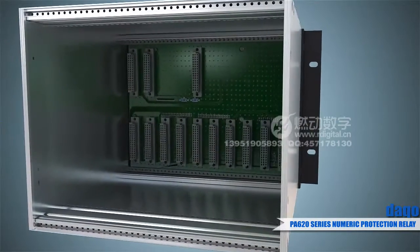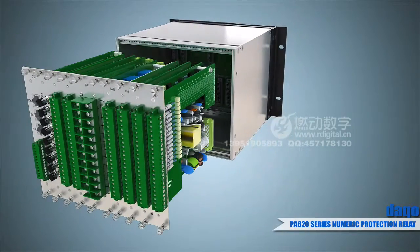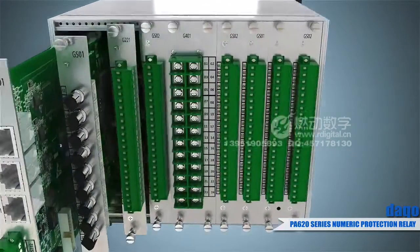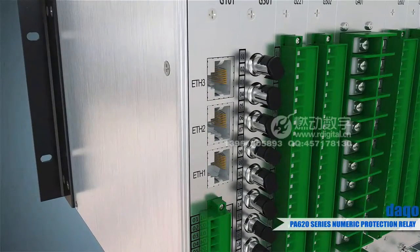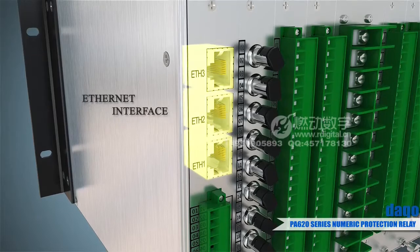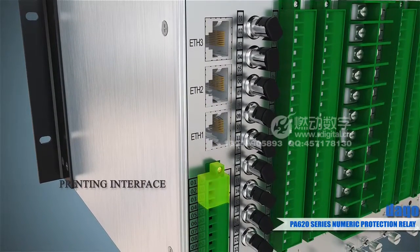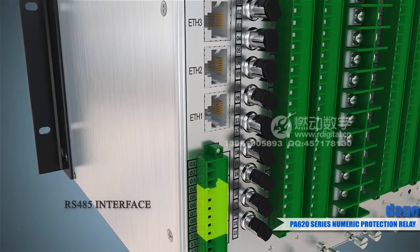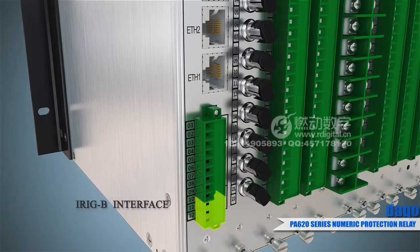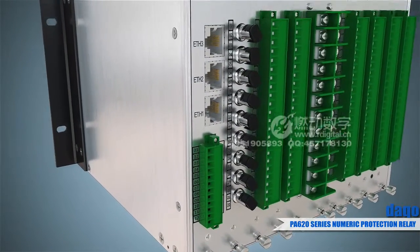Every slot can allocate plates with different functions to easily achieve the extension of functions like digital and analog input/output and communication interfaces. The products provide three-way Ethernet communication interfaces, one-way printing interface, two-way RS485, one-way IRIG-B code clock synchronization interface, and GOOSE and ECT/EPT optical fiber interfaces.